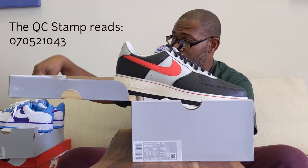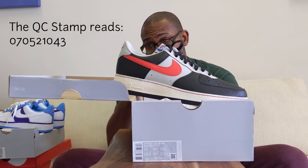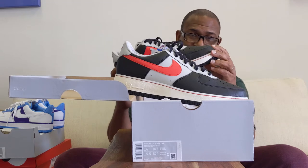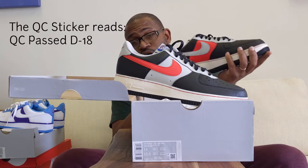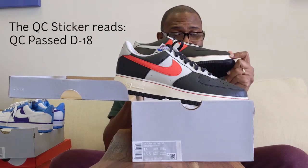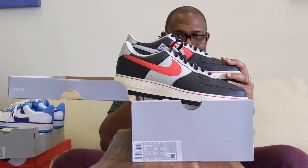The 043 is consistent between this Lakers version and the Portland Trailblazers version. The 0705-21 — let's see how many days — 6-22-21 to 07-05 is really about 14 days. So Nike's doing a really good job with their quality control. There's not a whole lot of problems with these shoes either, even though the leather is much softer than a traditional Air Force One. The QC sticker is QC Pass D-18. I think the other one was D-16.